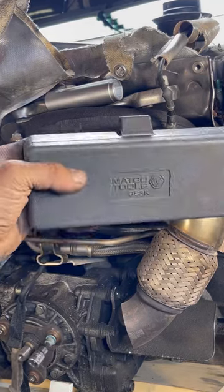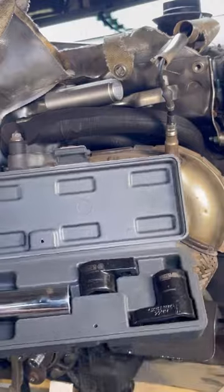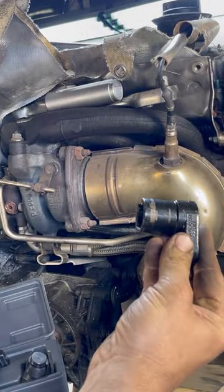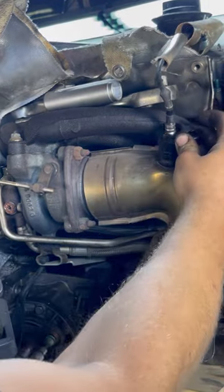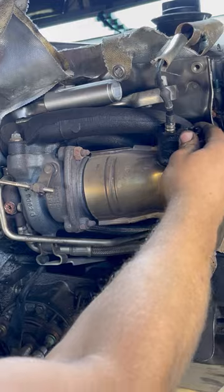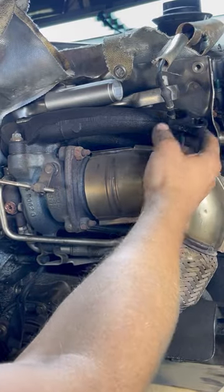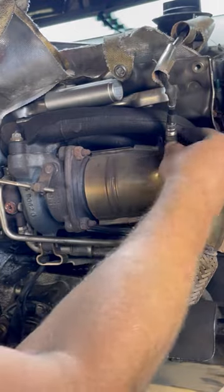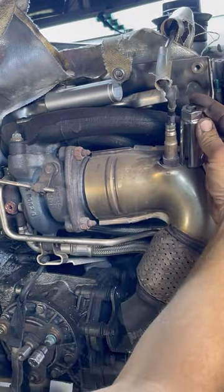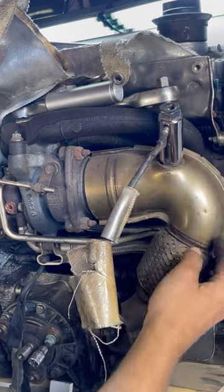Can anybody tell me why these oxygen sensor sockets always seem to fit like dog excrement? Matco toolkit — we got three precision tools, but they're 7/8 or 22 millimeter, so they all fit a little bit sloppy. This is the back of the engine, and sometimes it's difficult to get a clean shot all the way at the bottom. Here's the other one — a little sloppy. When it fits in here, the wire is bent over too far for my liking.